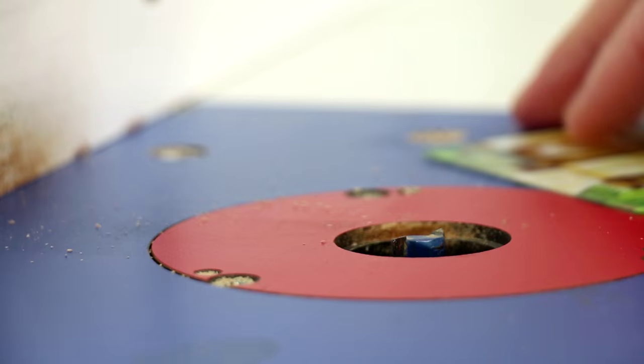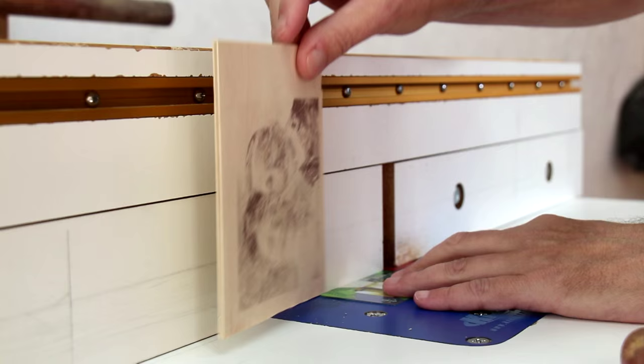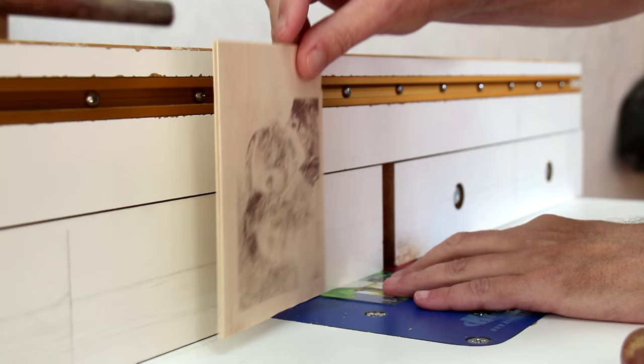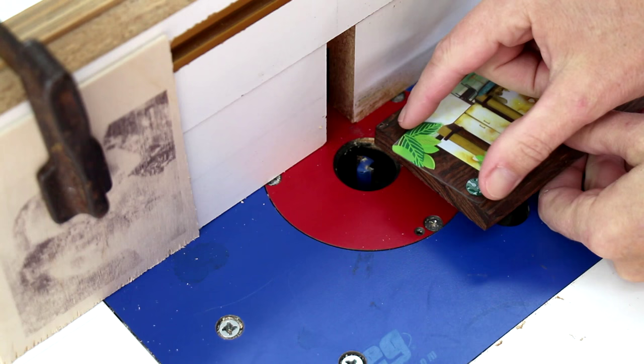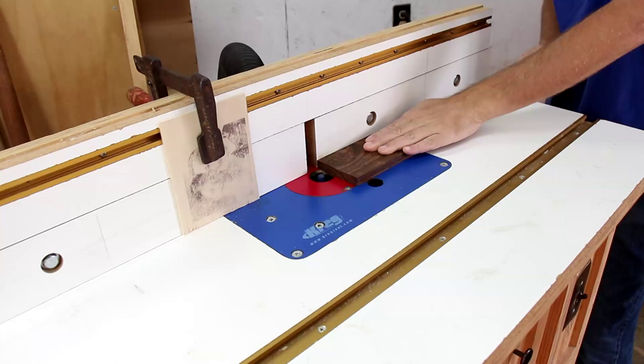I'm going to use a straight bit in my router to carve out a real thin slot. I've raised it just to the thickness of this gift card. I'll clamp this board on to use as a stop block. I want to make the cut just the width of this card, so I'll just kind of line this up in the middle of the board.